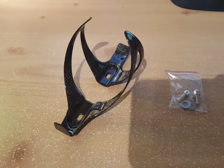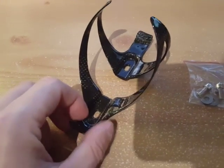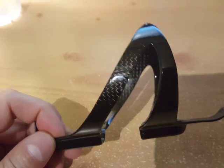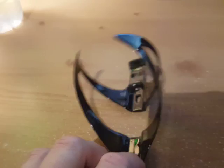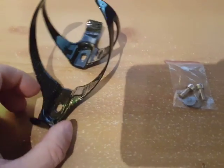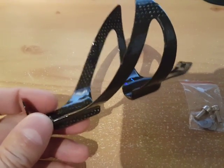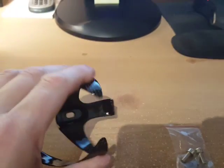Hey, this is Ross doing a review for a carbon fiber bike water bottle holder, or cage. This is the cage right here, and as you can see, it has a carbon fiber matrix checkered pattern on there — it looks really cool. I got the black one. It comes with the cage, screws, and washers. It's very light — the description says it weighs about 26 grams — and even though it feels like you could break it, it's actually really strong and durable.